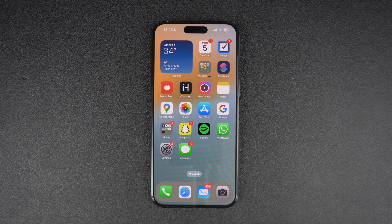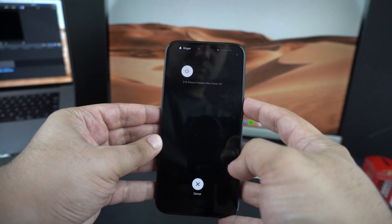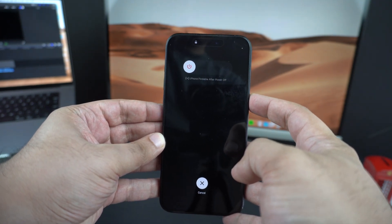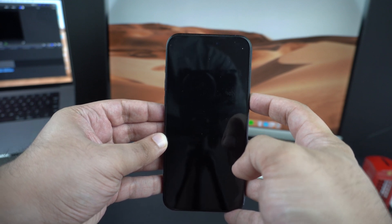To unfreeze your iPhone, press the volume up button, then the volume down button, and then press and hold the side button until the Apple logo appears on your screen. Do not let go of the button until the Apple logo appears. During this process, your iPhone's screen will go black, which is normal.